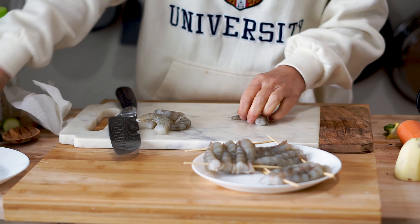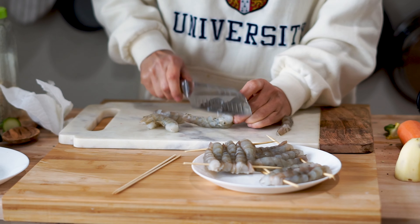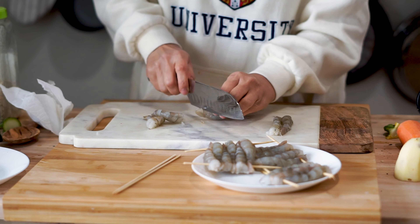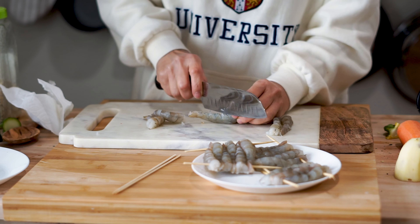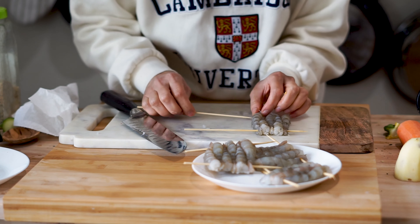Now let's prep the shrimp before we get to breading. Place small cuts on the belly, or wherever you see the most bend, as shrimp naturally curl into shape. Making those incisions keeps them straight and allows you to skewer them and make them into nice katsu fillets. After you cut the shrimp, put skewers in to hold them in place, and let's get to breading.